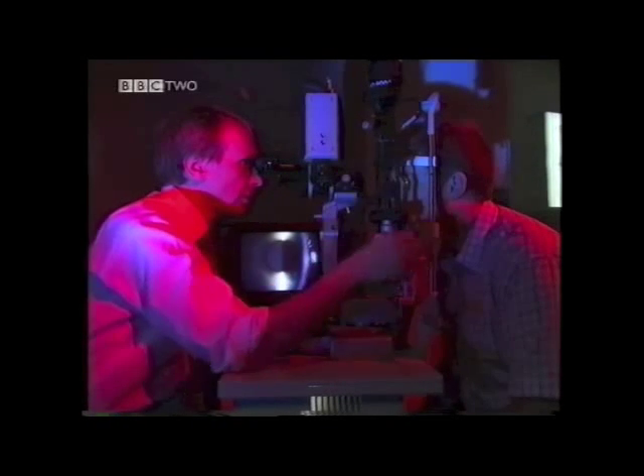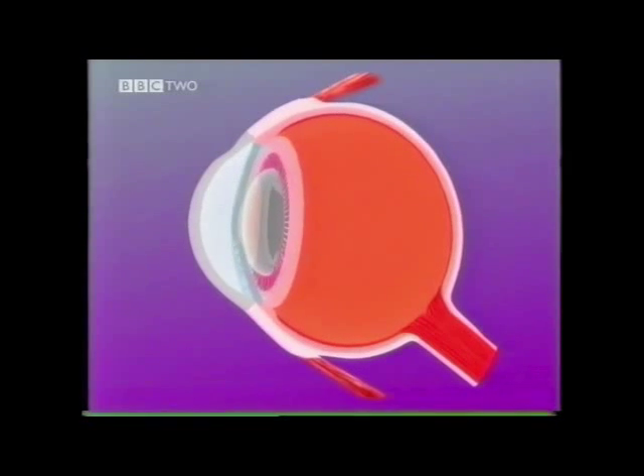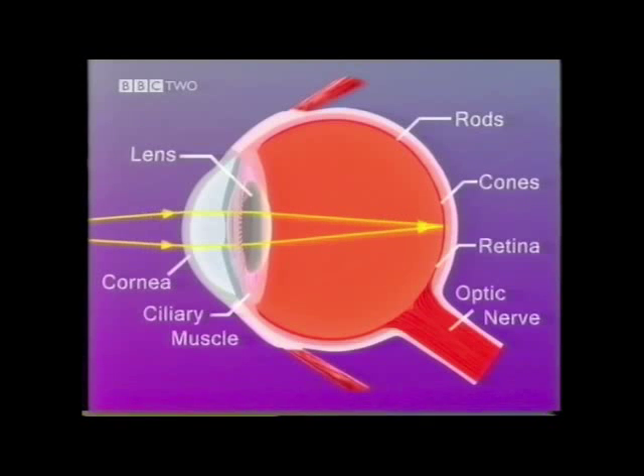When we look in very close through the pupil, we can see the front surface of the lens. The lens of the eye is another clear tissue that allows light through to the retina behind. The lens can change its shape so that you can see far and near objects — this is called accommodation. To focus on distant objects, the lens becomes thin; to see close objects, the lens becomes more convex.